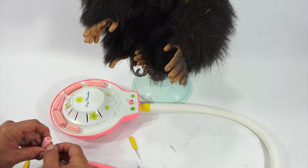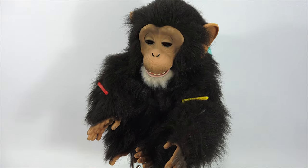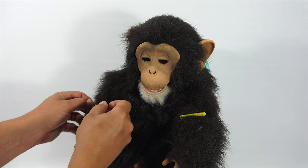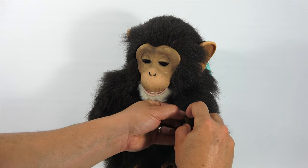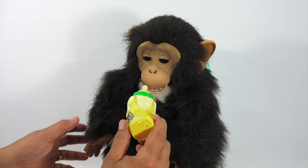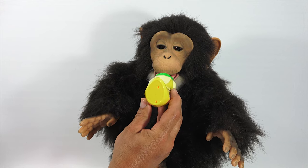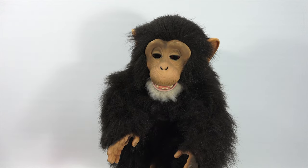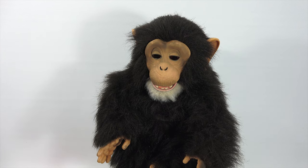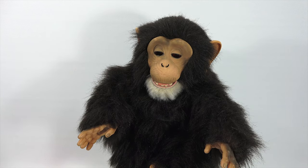Thanks for watching everybody — hope you enjoyed the video, I had fun making it. What do you think of my client? How was my hairstyle? Let's get these out — get your final look. Let's turn this off. You can have your banana bag — here's your special treat. Good client. Is that all you got to say for yourself? A little hiccup there. And that's it — thanks for watching everybody, hope you enjoyed the video, I had fun making it for you. Later.